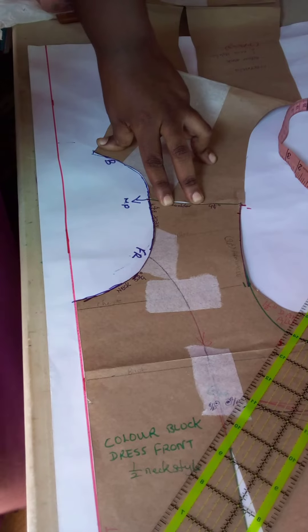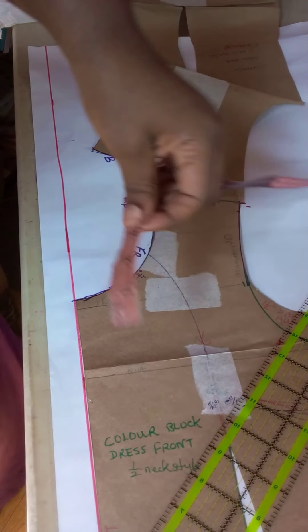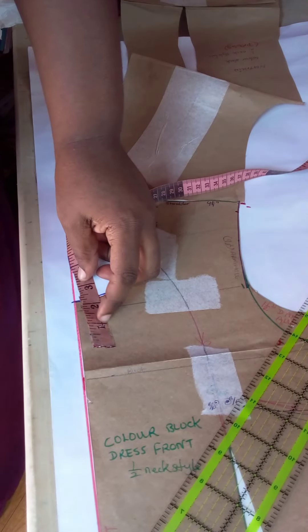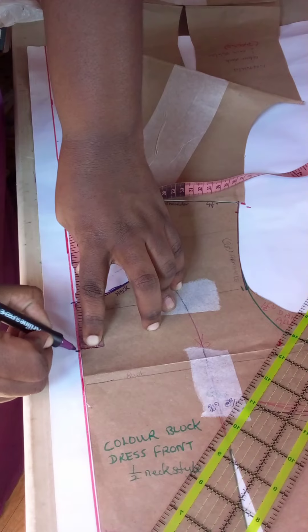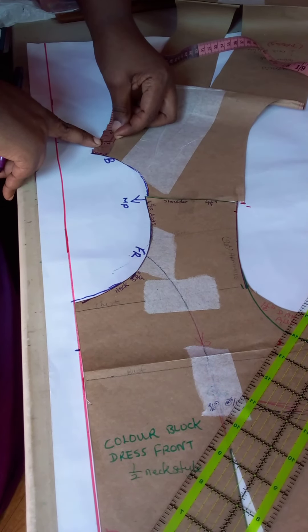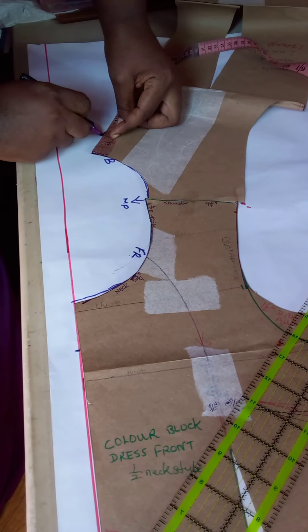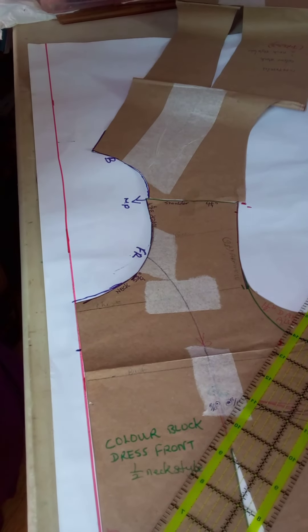After doing this, you're going to measure using your fabric measuring tape two to two and three-quarter inches down. That is for the width and the size of the collar. I'll be measuring two inches down at the center front and using the same measurement at the center back. After that, we are going to remove our blouse pattern.